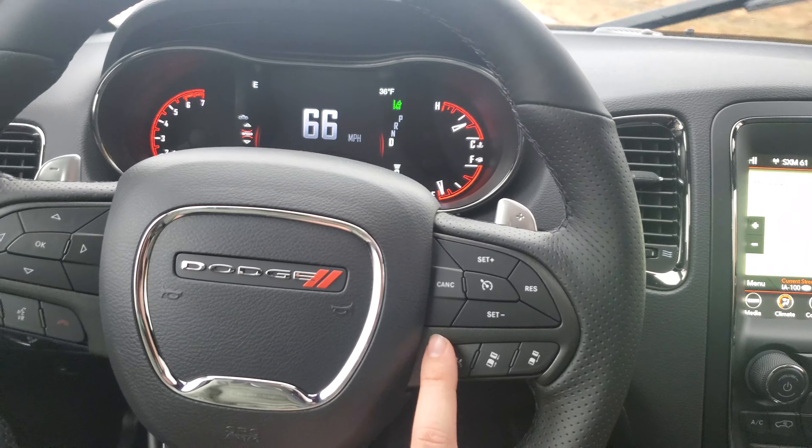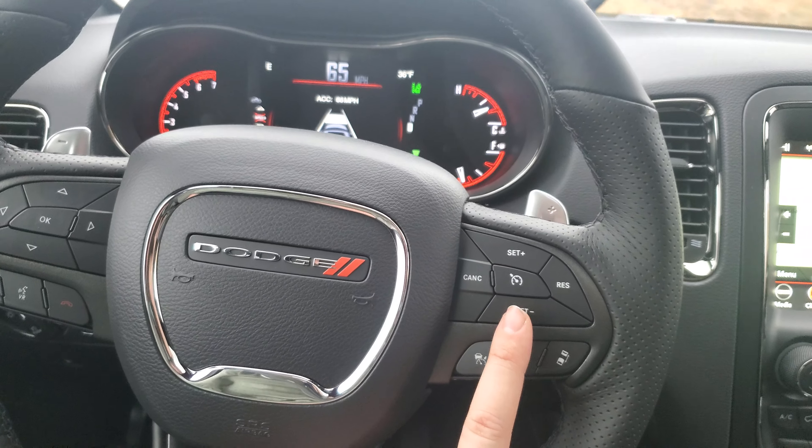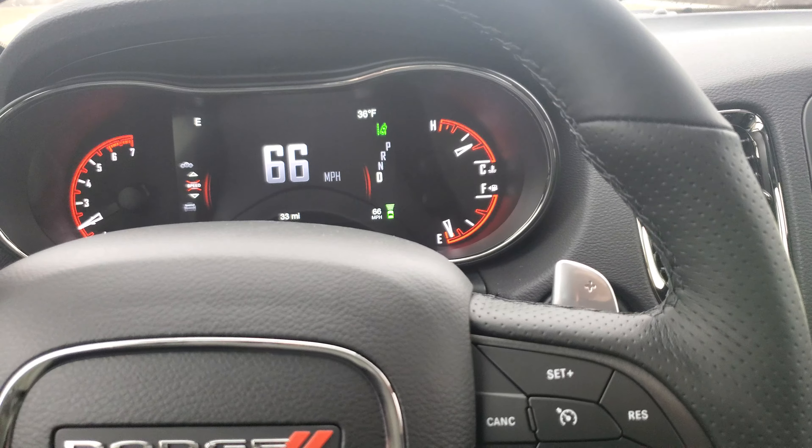For the adaptive cruise control, that's pretty simple. It's just a button push and then a set — super easy. So I just set the adaptive cruise control to 66 miles an hour.